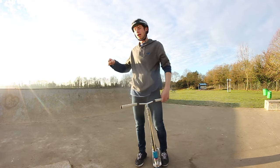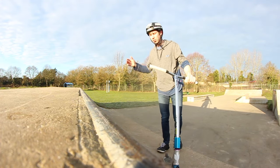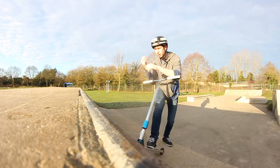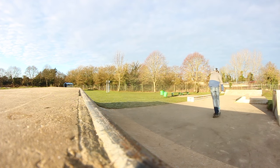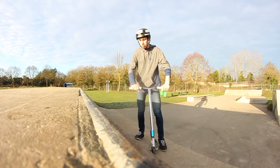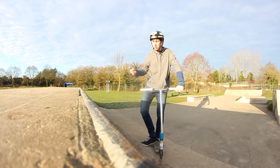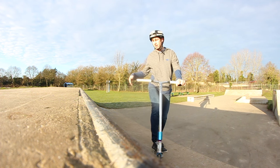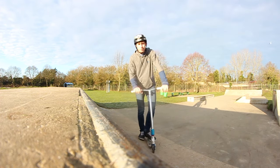Now that I've taught you the whip umbrella motion I'm going to move to the quarter pipe. What I'd recommend doing before trying it is airing the quarter and making sure you're comfortable with it. You don't have to do a massive air, but just make sure you're comfortable doing a 180 on the quarter. The next thing I'd recommend is doing a tail whip and a double tail whip — if you can't do a tail whip I don't think you can do a whip umbrella.